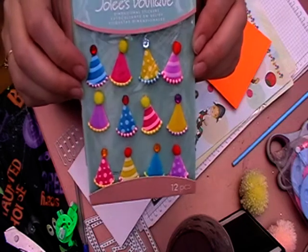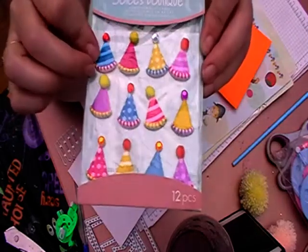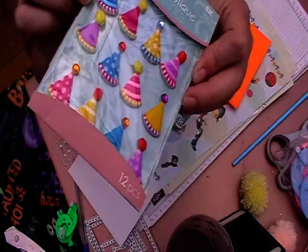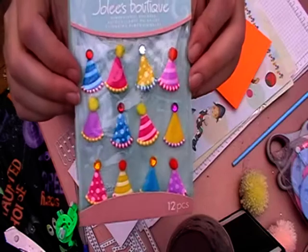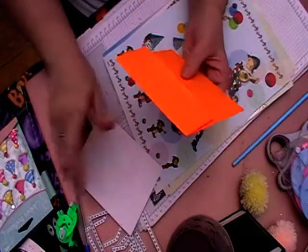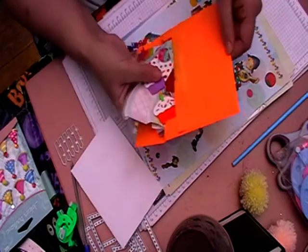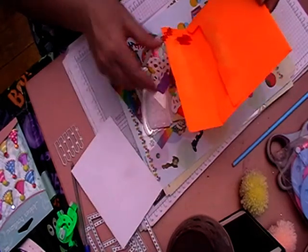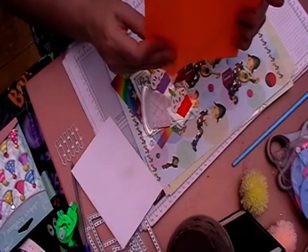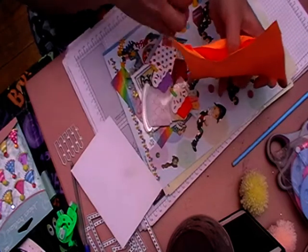I might not be going anywhere once I've used them, but I will definitely be using these. They look like little resin pieces, so I absolutely love these. She also sent me a card, and then this little envelope full of die cuts and confetti.